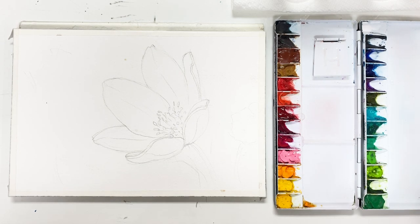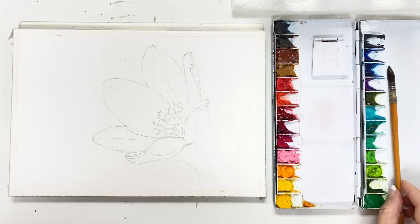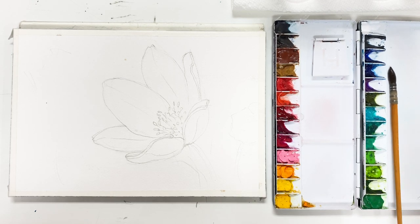Hello friends, welcome to my YouTube channel. I'm painting Hyun. We are going to paint these flowers. I already done the sketch on the watercolor paper with a 2H pencil.